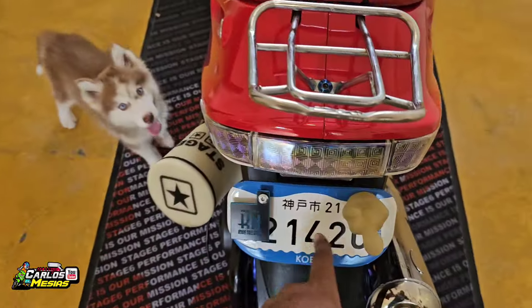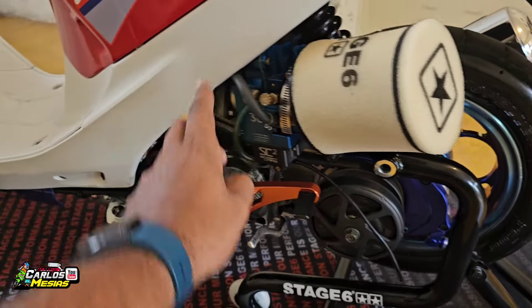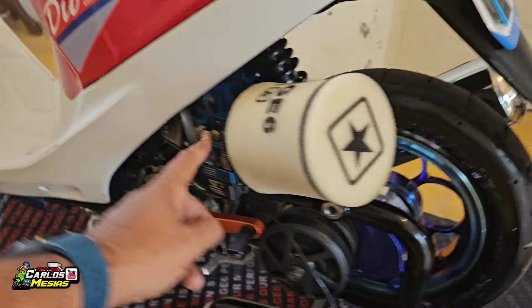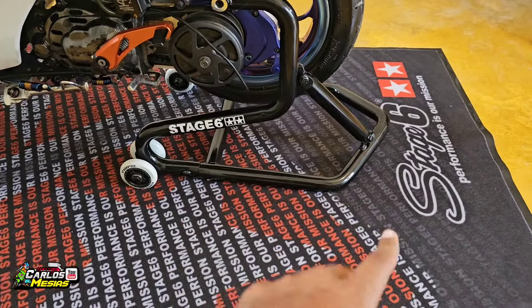Tenemos una placa COVE. Aquí tenemos ASEUS. Aquí, carburador Smart Car de 36 milímetros — este es el que tiene el Powerjet.